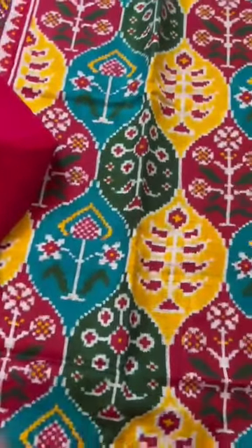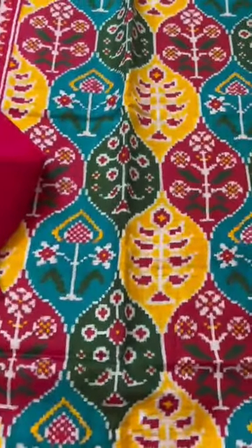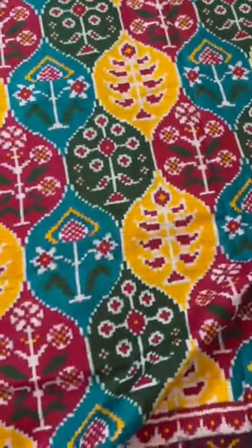Our Patan Patolas come with a certificate — both physical and NFT ones. That's what we have done. Thank you.